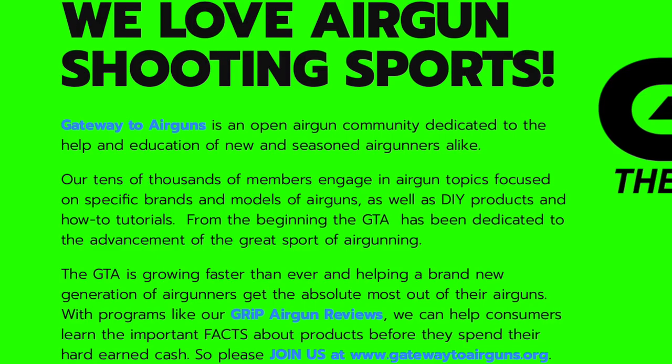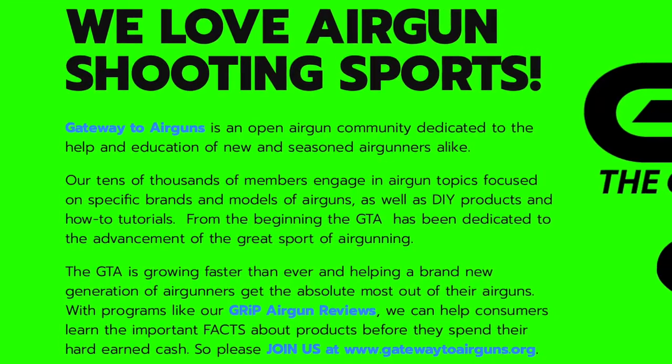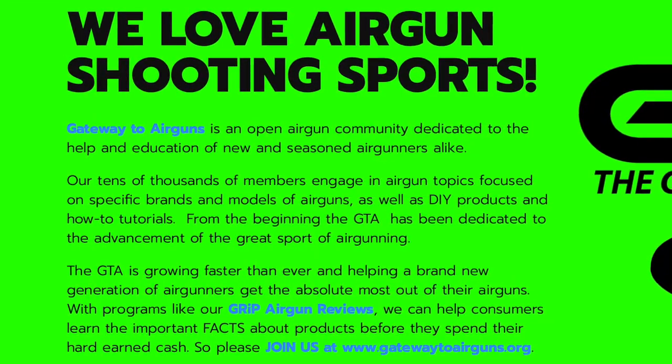Really quick, I want to say thank you to Gateway to Airguns for making this video possible. Go check them out guys at www.gatewaytoairguns.org.